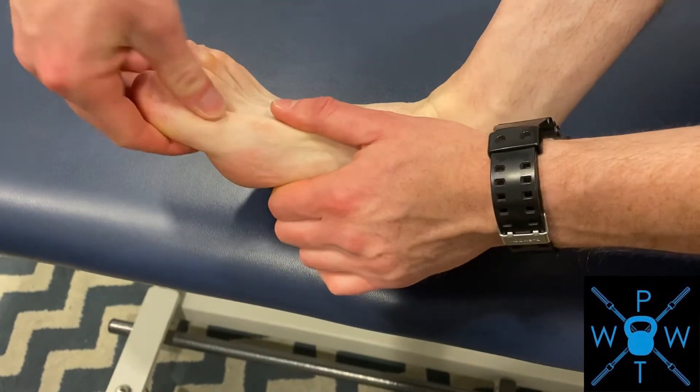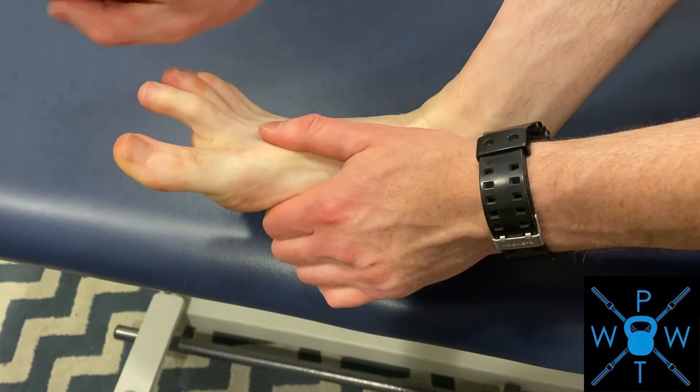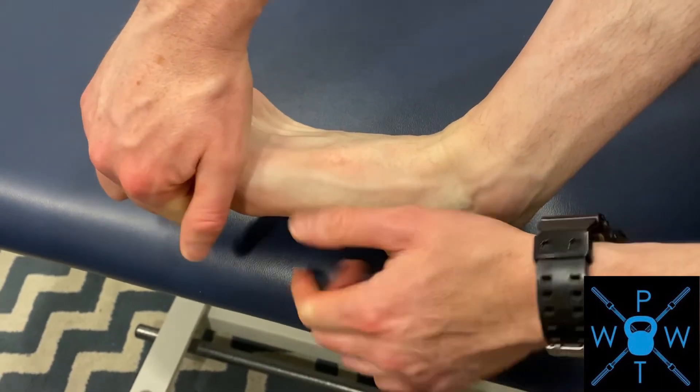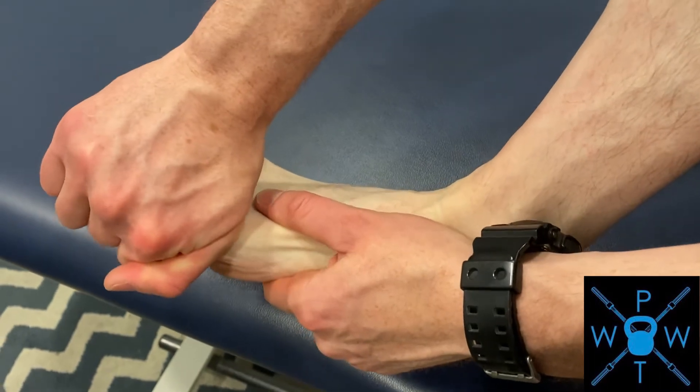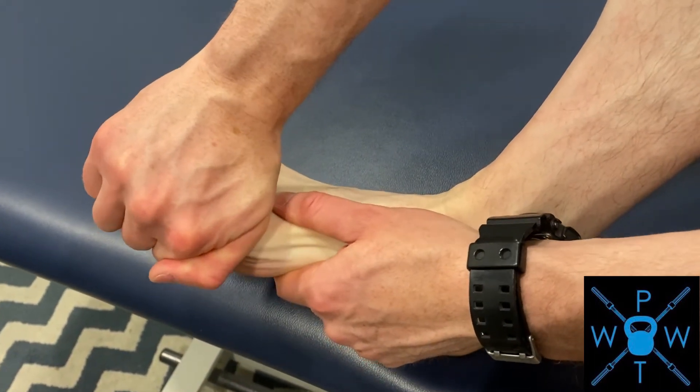You can also pull the joint apart and then do a little bit of a gliding motion. I'm pulling my toe going this way, and then using this part of my thumb to glide the toe going the opposite direction — pushing it down this way as I'm pulling on it, like that.